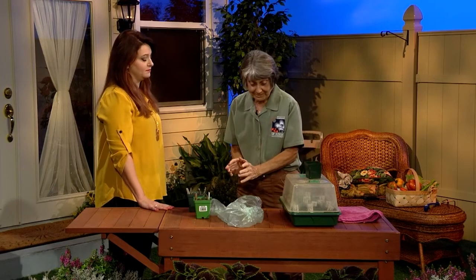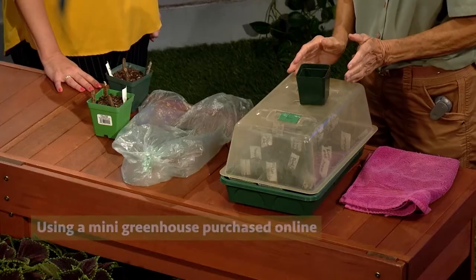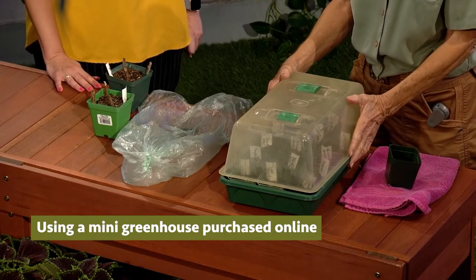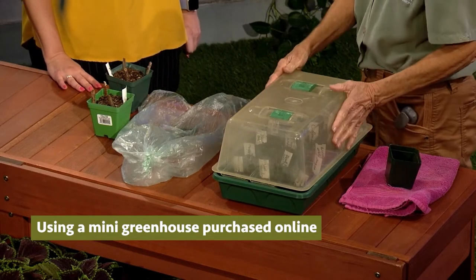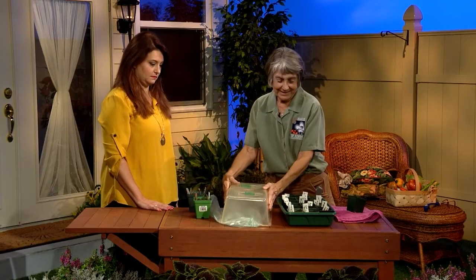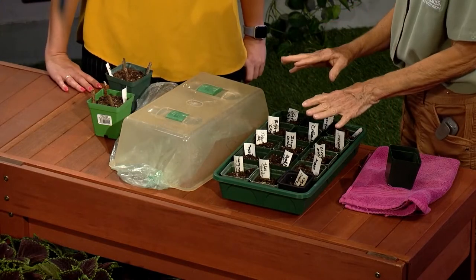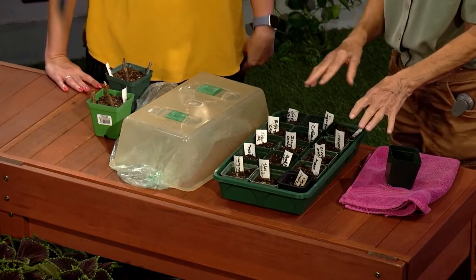Or you can use this method for a greenhouse — it's very organized. And this is a greenhouse you buy online. It's a bit of an expense, but it amortizes really quickly. And you can just put your pots with your seeds — plenty of different varieties.